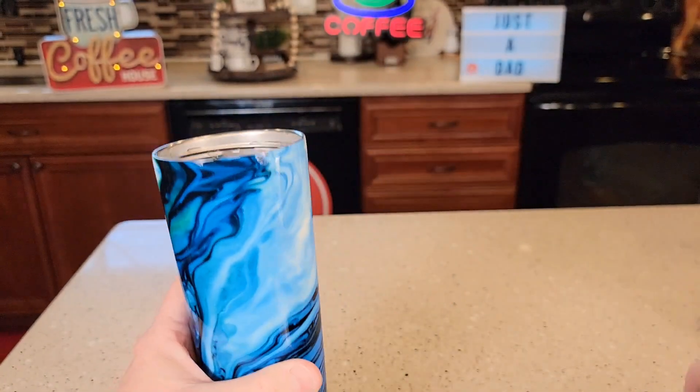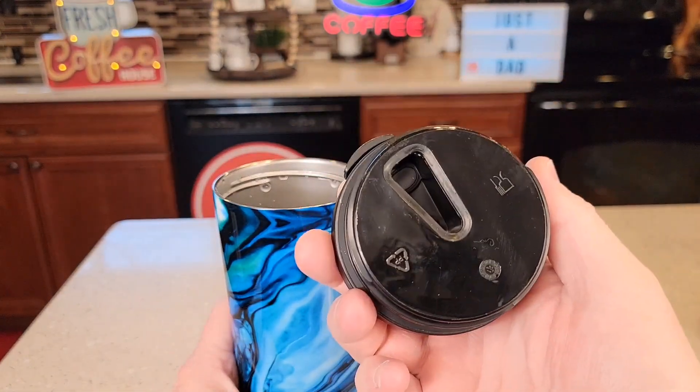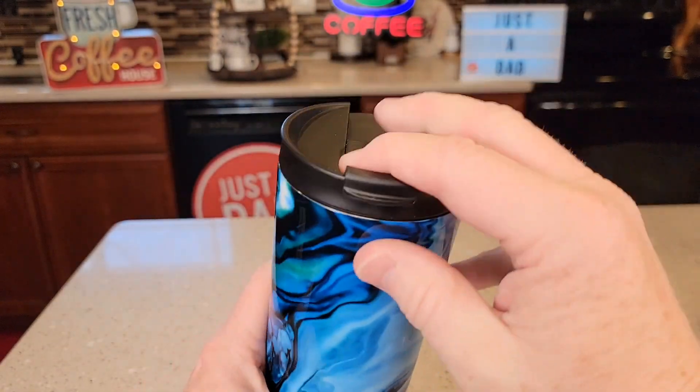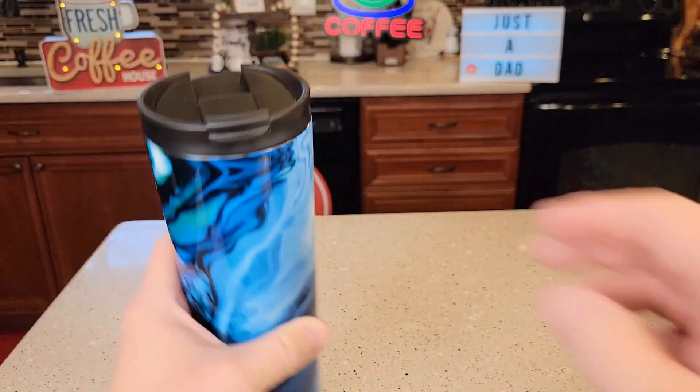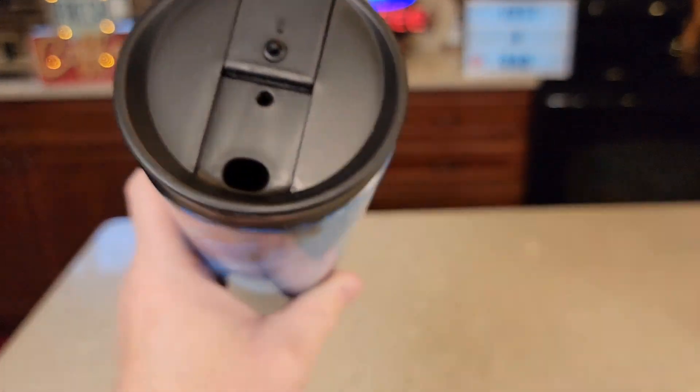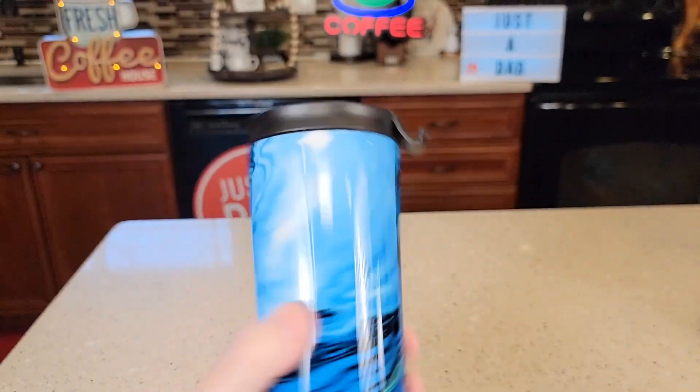This other lid is very easy to put on and screw on — it gets nice and tight. It is 100% leak proof. You open it up, this does snap over, and we do have a little bit of a vent. It is easy to drink out of.